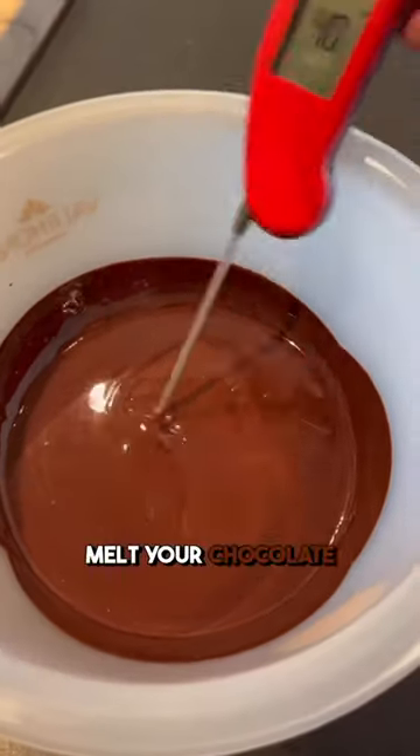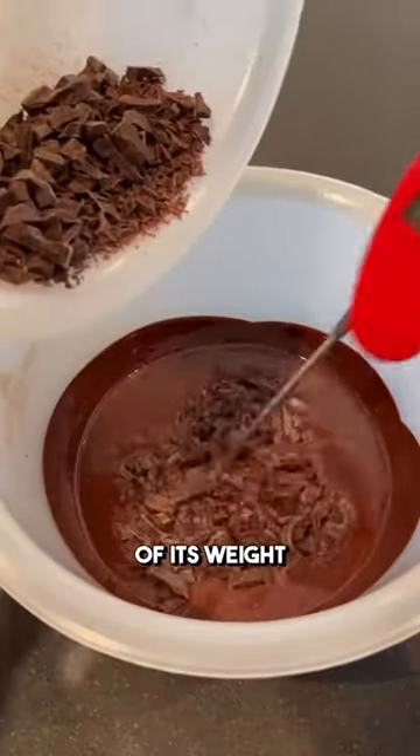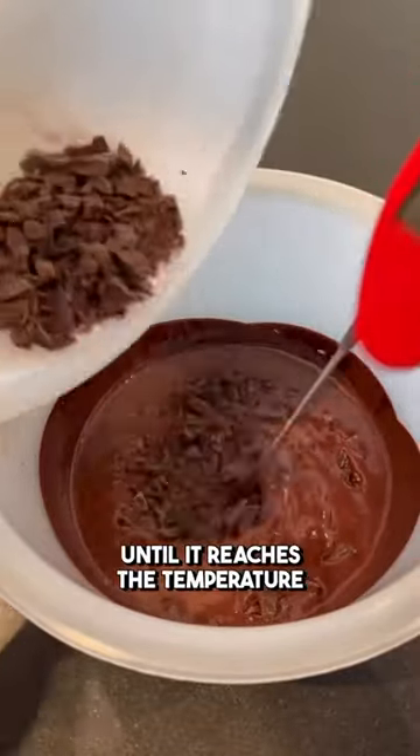Number two: seeding. Melt your chocolate to 50 degrees Celsius and add about one-third of its weight in chopped chocolate. Allow it to gently melt until it reaches the temperature of 31 degrees Celsius.